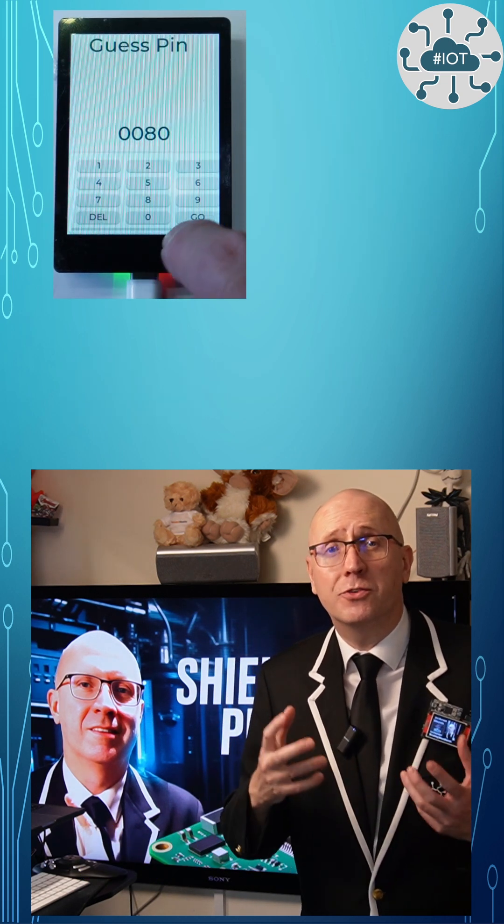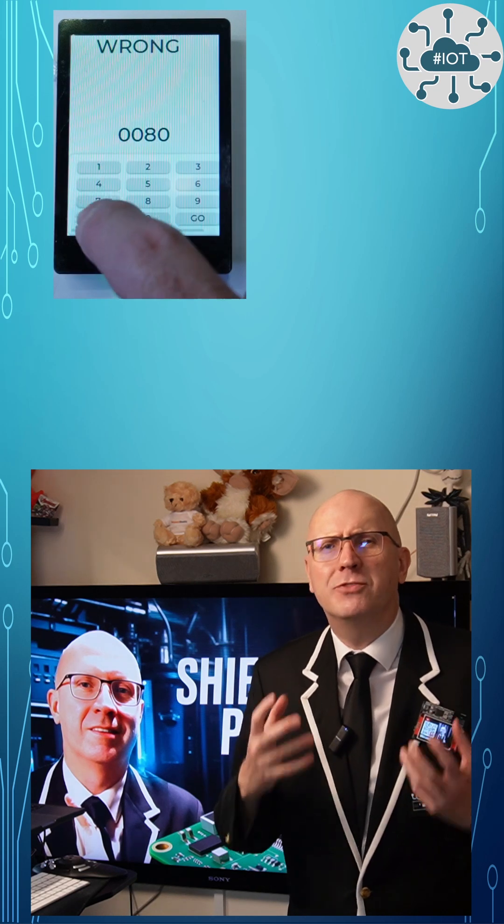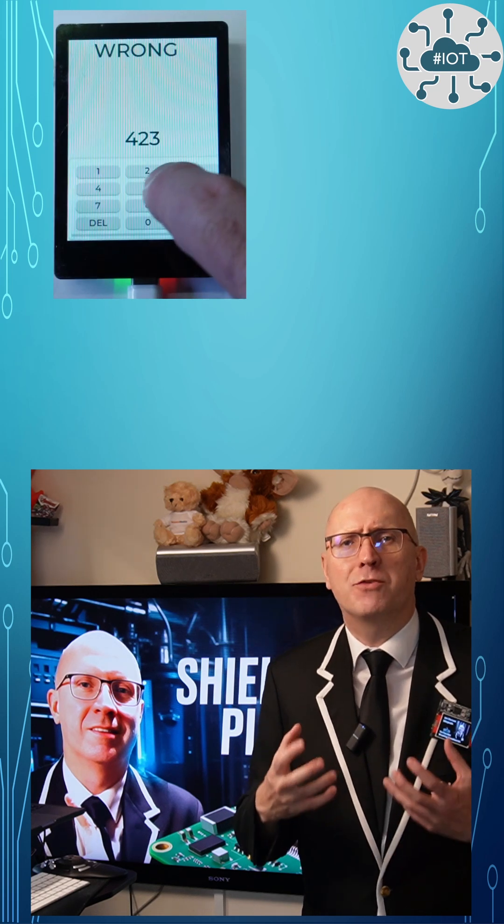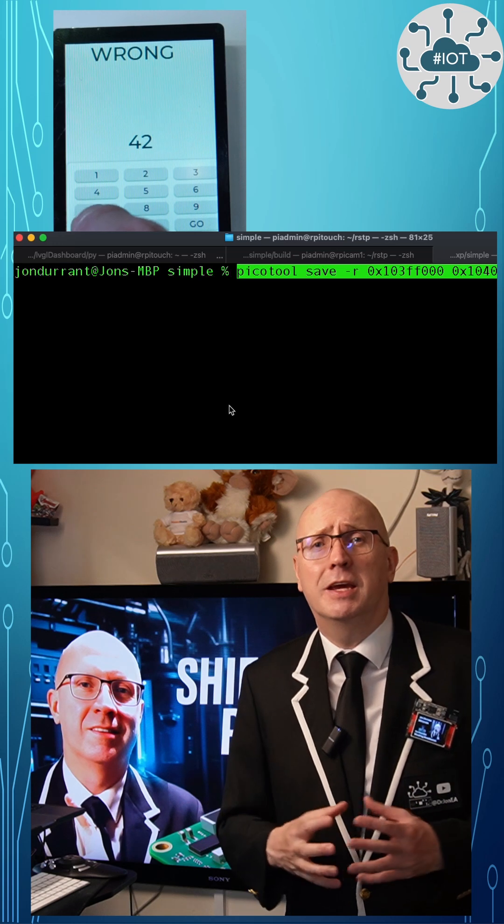On this RP2350 Touch Display Board from Wayshare, I've built a really simple app where you enter the correct pin number and you get a welcome message. The pin lives in flash memory, so it's available every time the unit reboots. But here's the kicker.